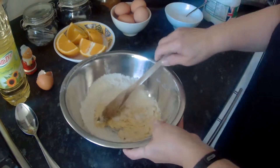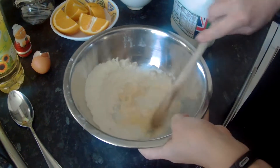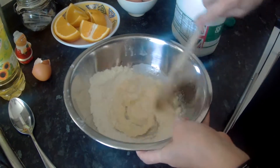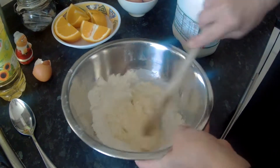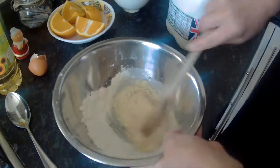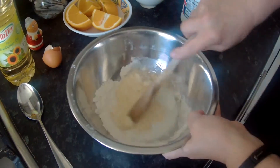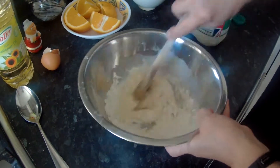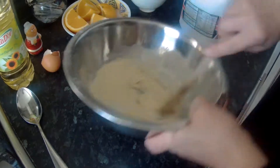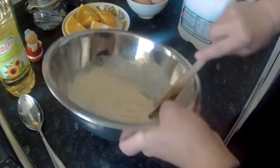You only start to add the milk when you literally cannot add any more flour into it, and it's getting really stiff. At this point add a little bit of milk to start with, and again mix it into the mixture, bringing in the flour little by little. Beat it really well — it gets air into the mixture and gets lumps out.